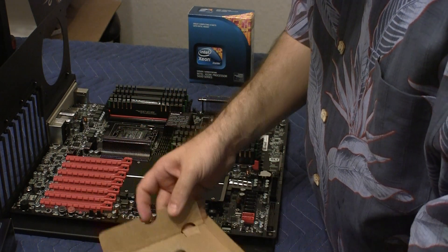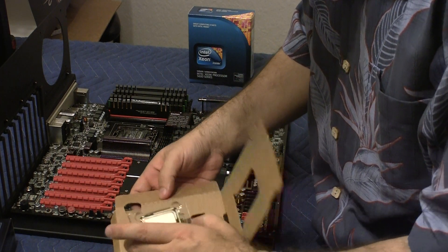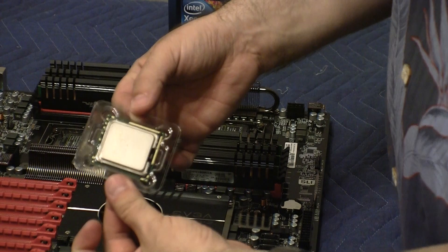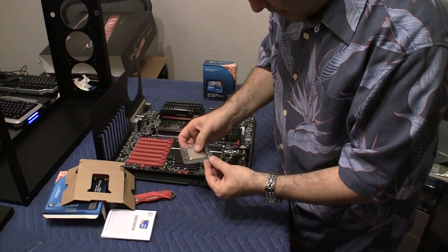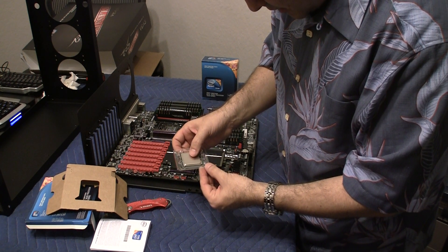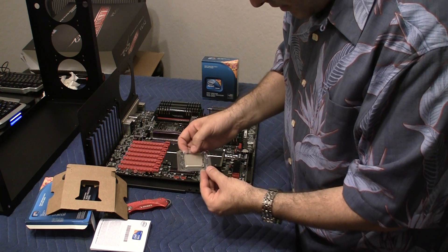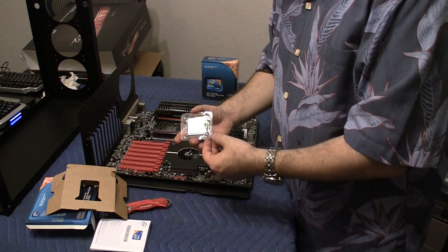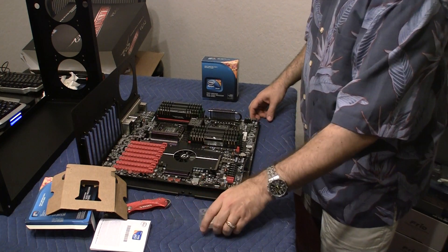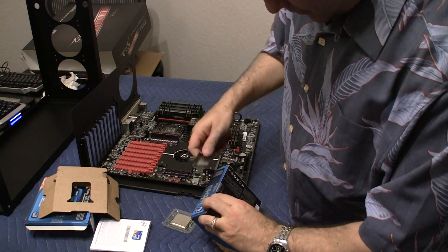And here is the chip. It's in a plastic little container. It says Intel — I think it's O9 — X5690, Intel Xeon, SLB VX Costa Rica. I guess this is made in Costa Rica. Now let me take this out and open up the second box.